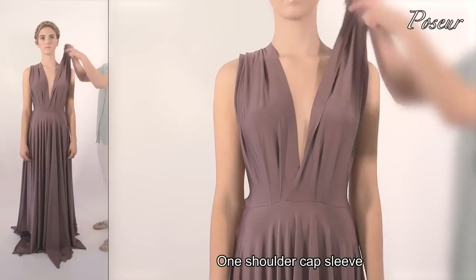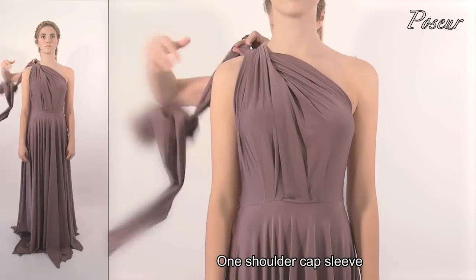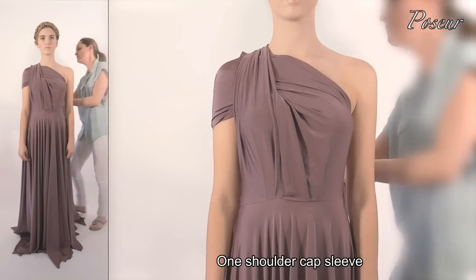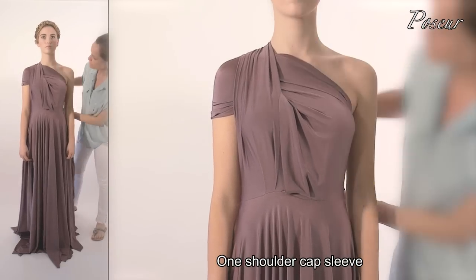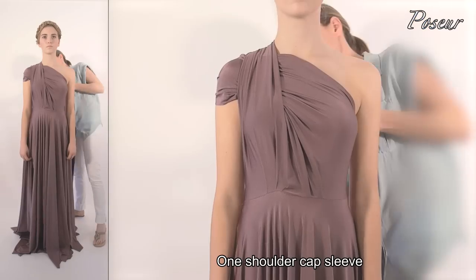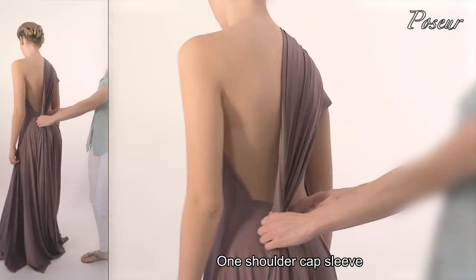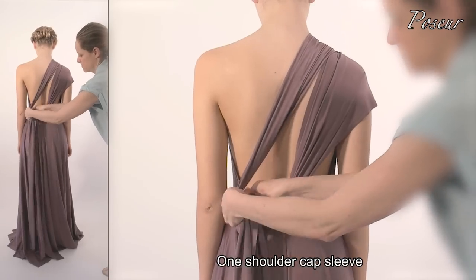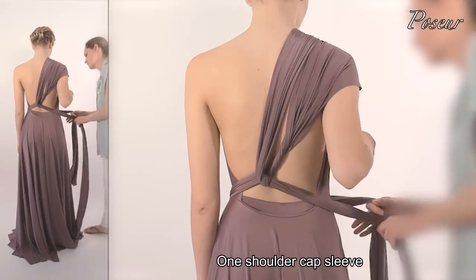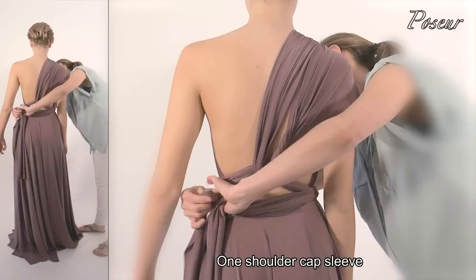Look 12: One shoulder cap sleeve. Slip the under strap over the shoulder to create the cap sleeve, adjust the gathering. Pull the straps to one side at the back, creating a knot, crossing the straps around the front join, and tying a knot at the back.